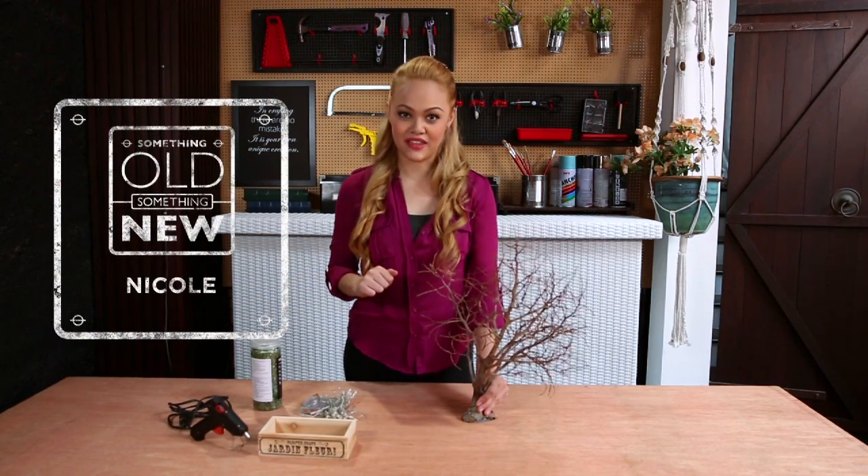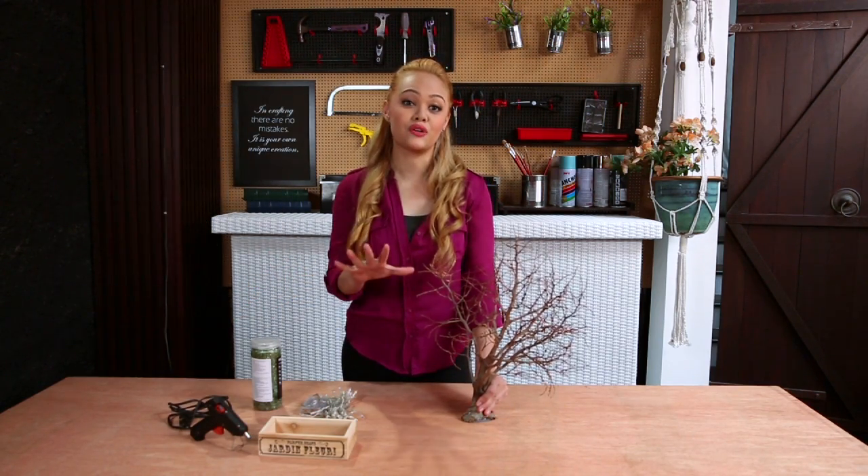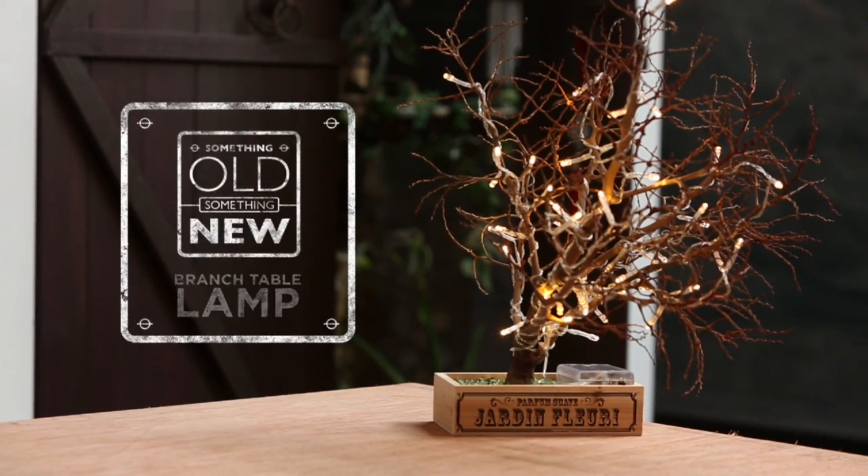Hi, I'm Nicole and on this episode of Something Old Something New, I'm going to show you how to brighten up your space with a DIY branch table lamp.